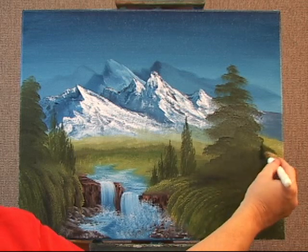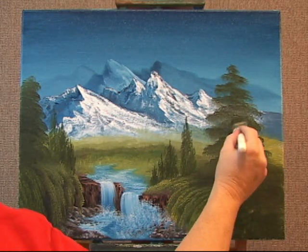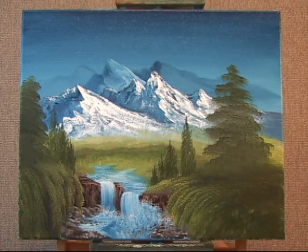It's going to feel like real pine needles. And maybe we'll put another one over there.